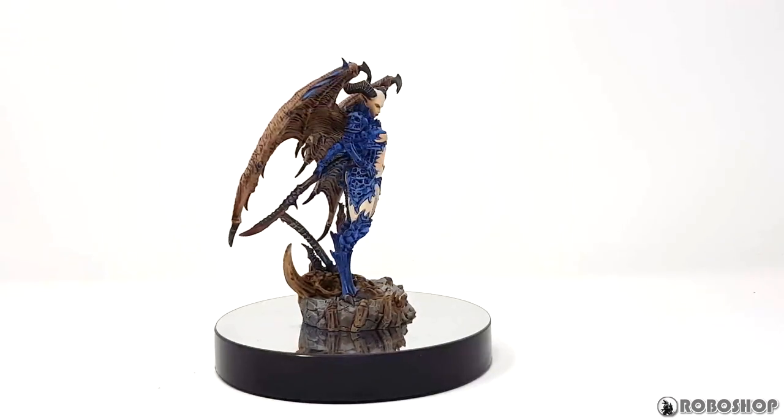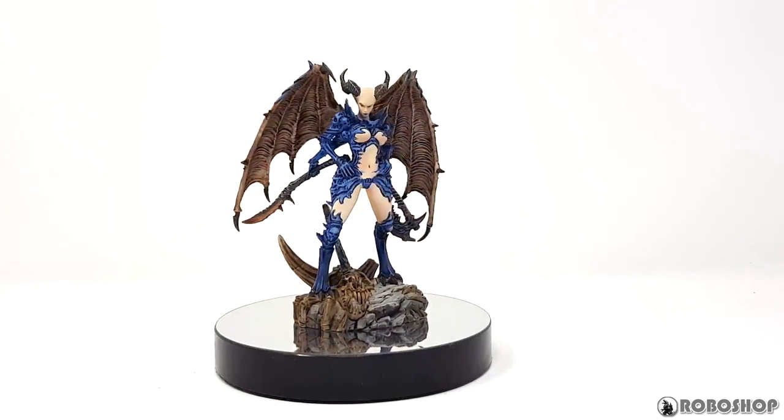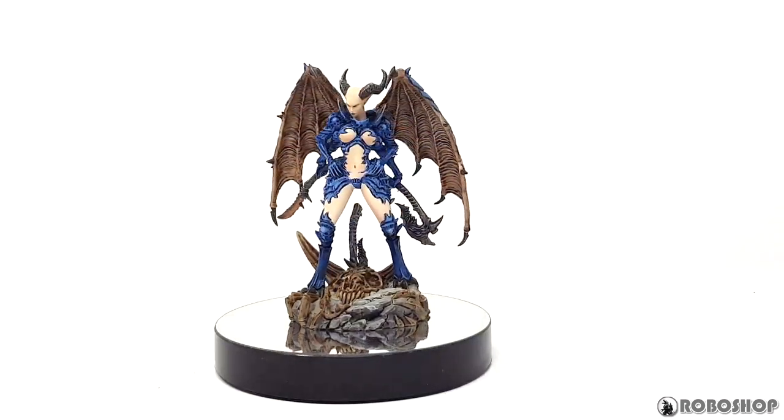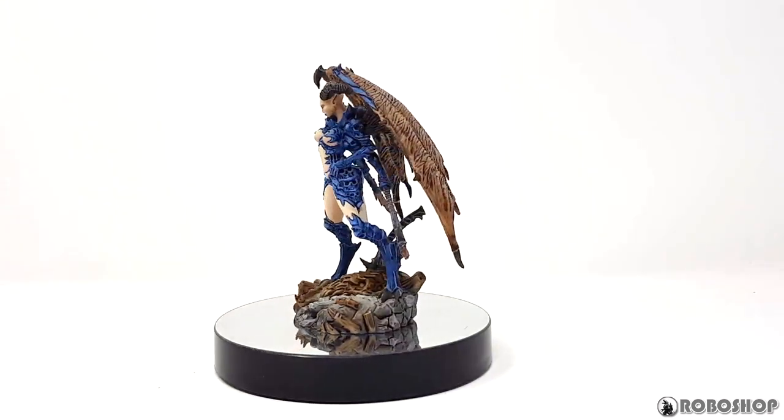My starting point here was that I didn't like the official studio model's color scheme, especially the red skin. So I decided to go with pale skin and blue for the carapace, but that ended up presenting its own set of challenges.